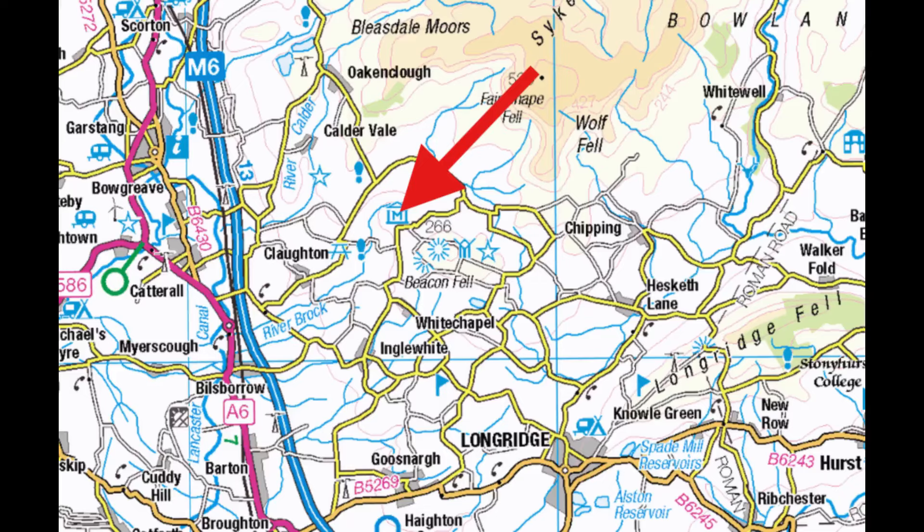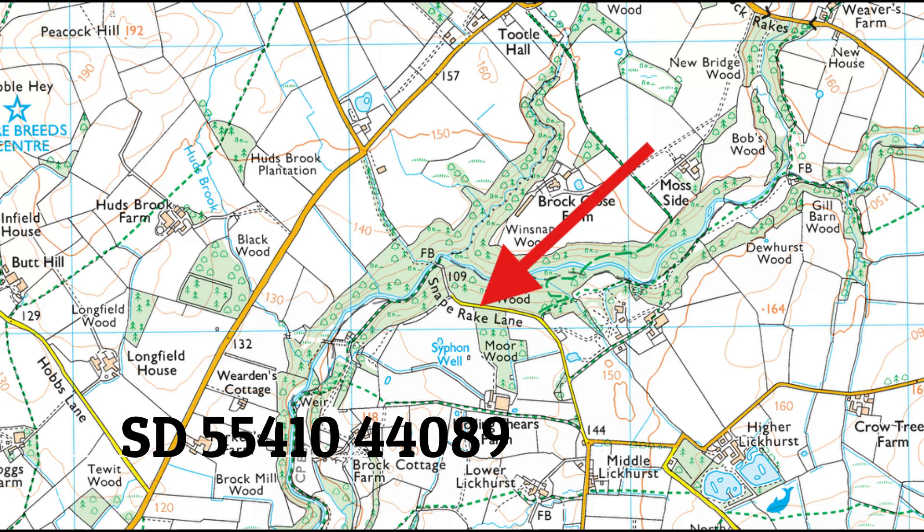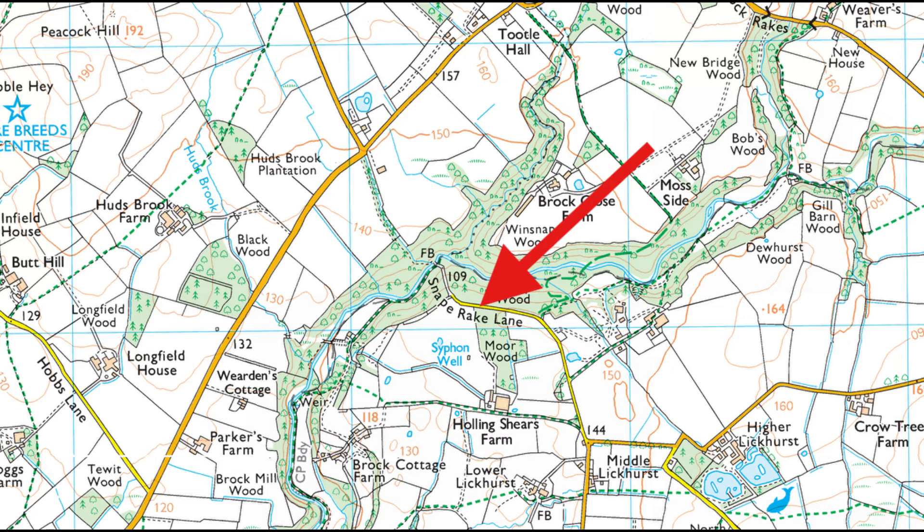The lane's actually between Claughton and Chipping, as you can see on the map. British grid reference numbers at the bottom left-hand side. And the Trailwise 2 number again at the bottom for you.